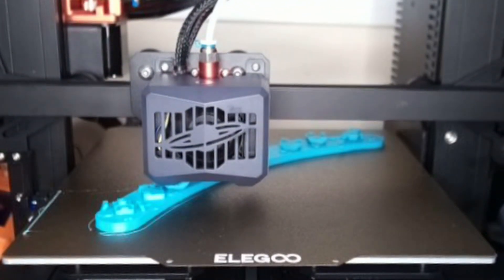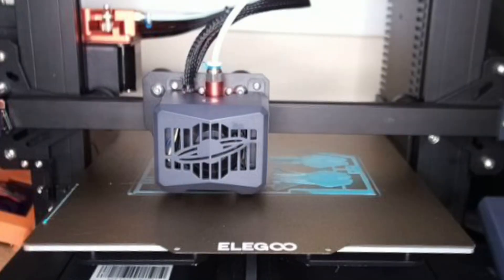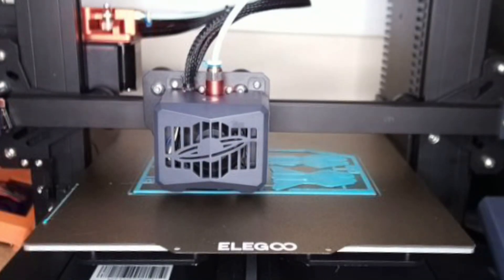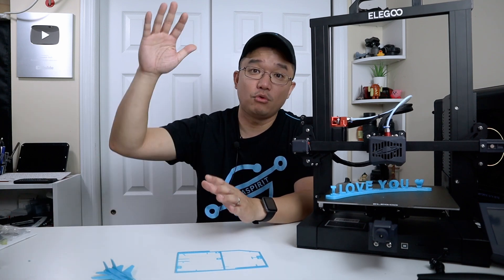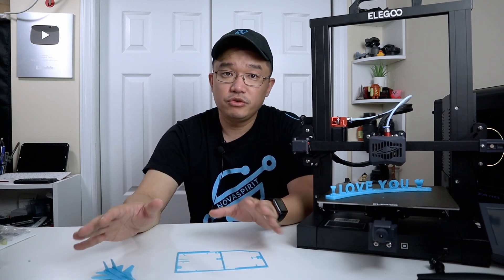I'm going to show you a time-lapse of printing the 'I love you' words and also a quick time-lapse of printing the jet fighter. Both came out perfect — I didn't have to worry about one side being more crushed than the other due to leveling issues, so it worked out really well.